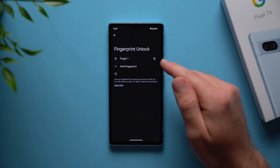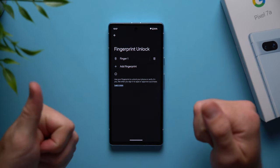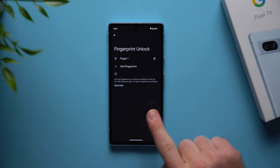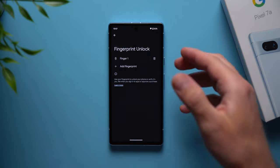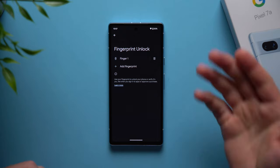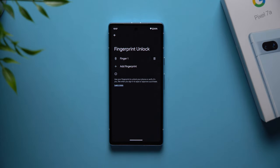Add your main finger twice, then add your other thumb and both index fingers. That way if your phone is laying down you can use your index finger on either hand without needing to pick it up, and if you're eating with one hand you can always unlock it with the other. You get five fingerprint profiles — definitely go ahead and set them all up for maximum convenience.